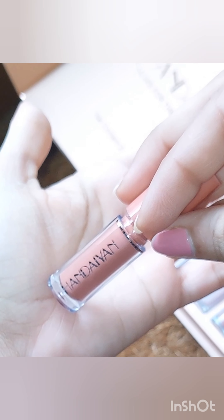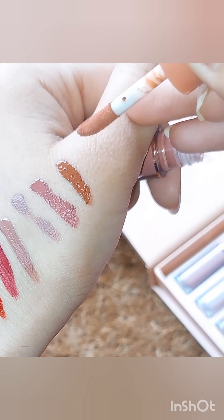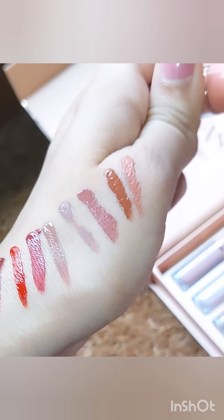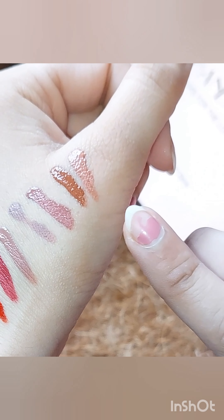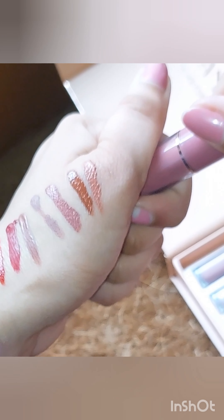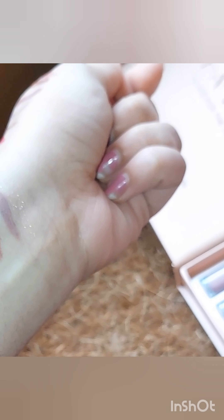This one is also one of my favorites. Since it's summer now, I like to wear lighter shades, and I apply this one for everyday use at the office and casually. It goes really well with my skin tone. It has a baby pink kind of vibe — it's a rose gold color — and it looks really cool in summers.